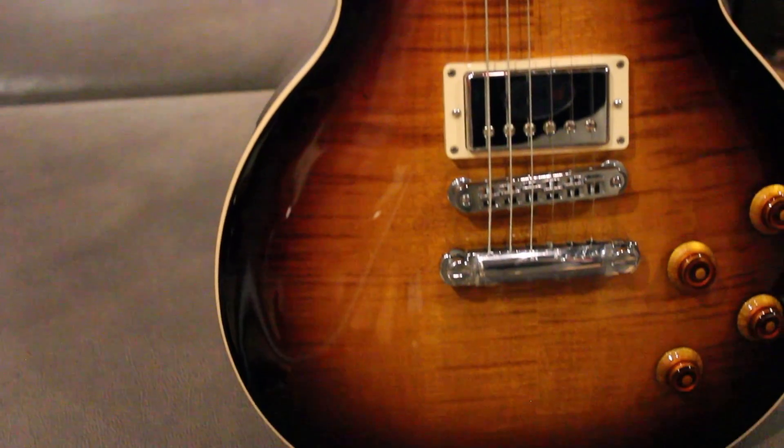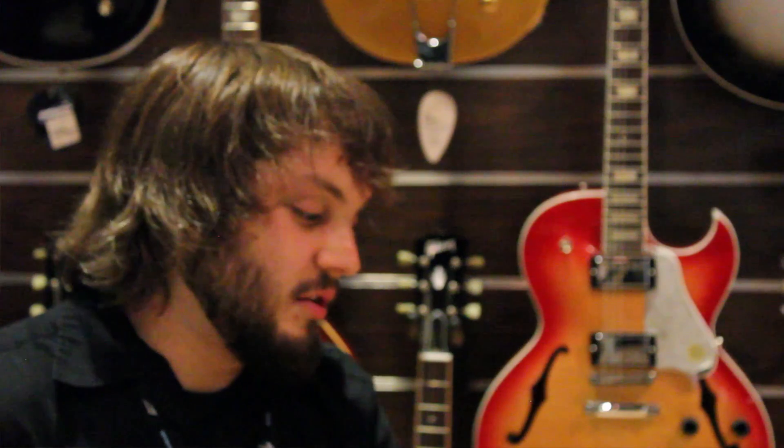Gibson's Les Paul came out 60 years ago. As much as the guitar has remained the same over those past 60 years, they are constantly trying to upgrade it and make it better.